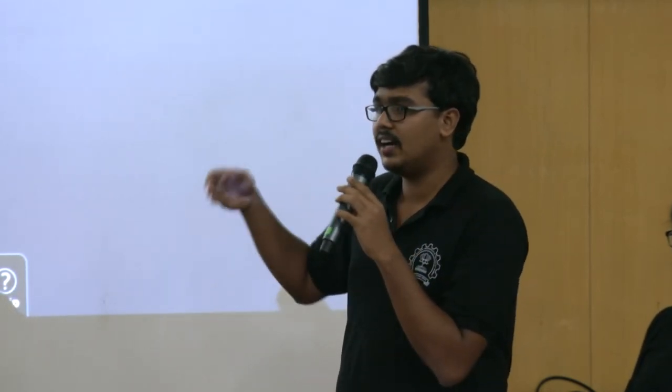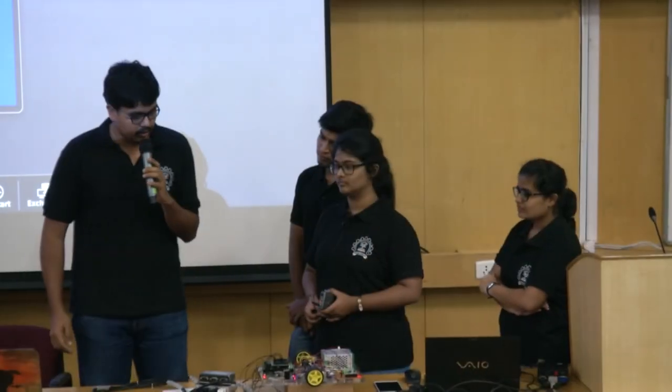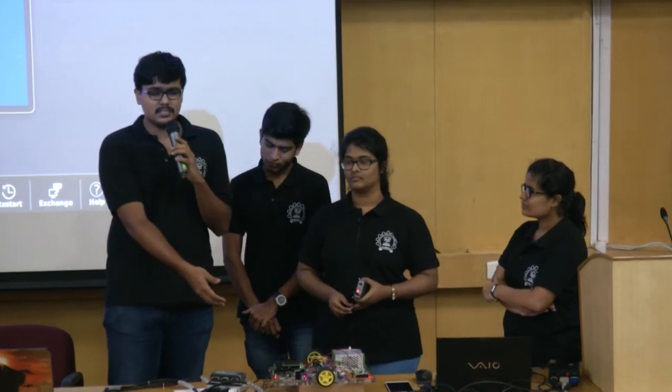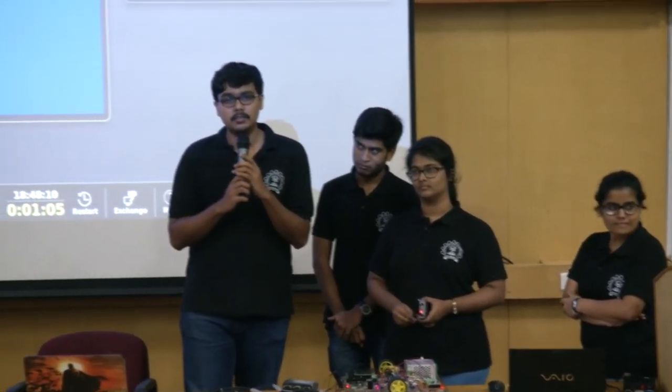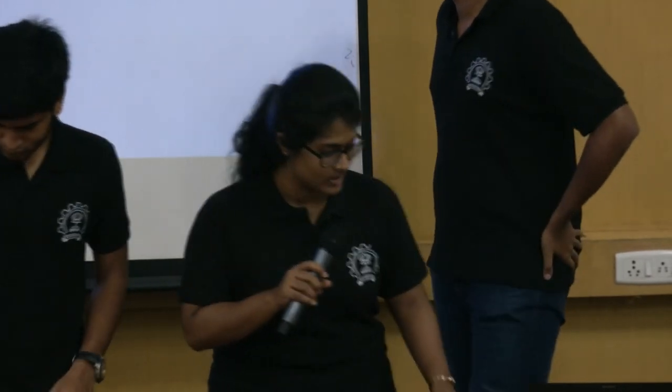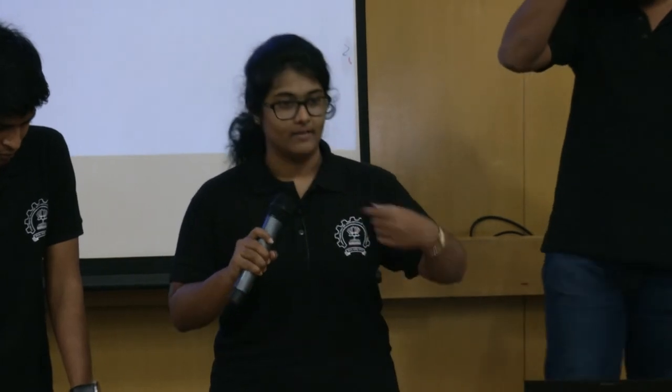We'll now have a demo of an application we've developed to show an example of what our PLC can do — a demonstration of a cruise control system. This is basically a running car where, whenever you switch on the cruise control at whatever speed you're running at, it will maintain that speed.